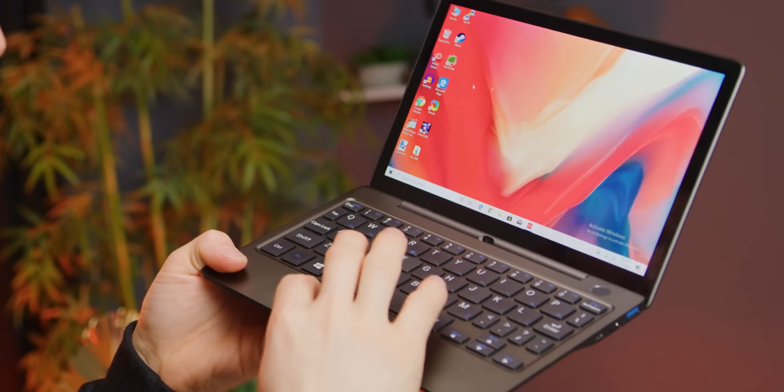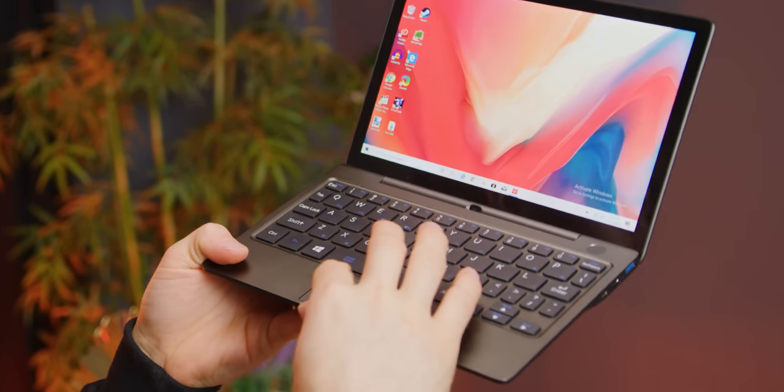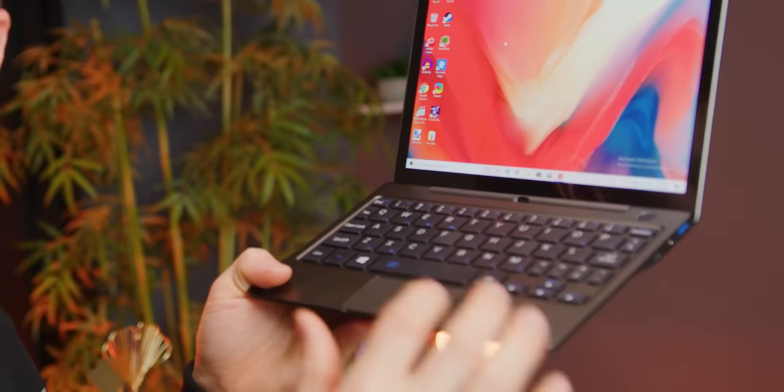That really surprised me - not because it looked amazing or anything - but because usually these subcompact devices have their keyboards as their biggest flaw. For the trackpad, the size is usable; you can get most of the way across the screen at a pretty natural speed, but it still felt like a big compromise.